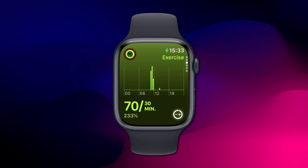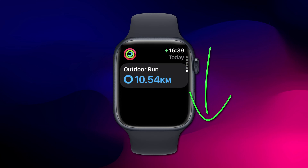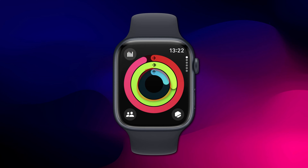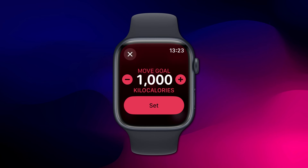You might find the option by scrolling further down through your activity screens, or if you have an old Apple Watch you might need to long press on the rings. However, as of the latest OS update you'll find the option here on each of your ring screens.